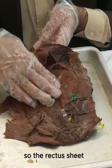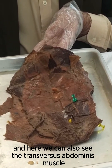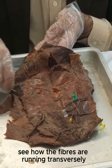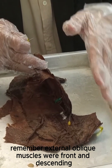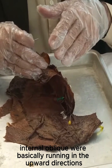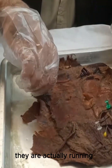The rectus sheath is formed by the three aponeuroses and the three muscles. Here you can also see the transverse abdominis muscle — see how the fibers are running transversely. Remember: external oblique muscle fibers were running forward and descending; internal oblique fibers run in the outward direction, also called the back pocket direction. But the transverse abdominis muscle fibers are actually running transversely.